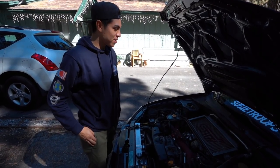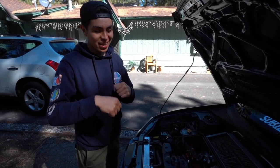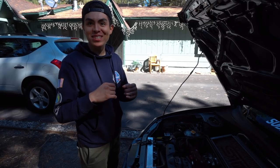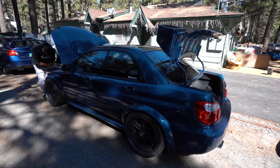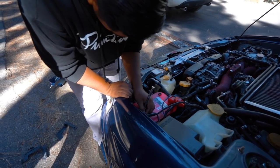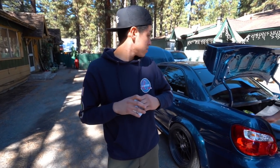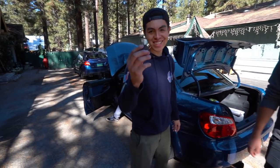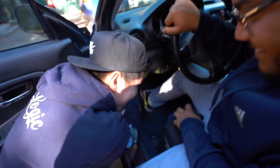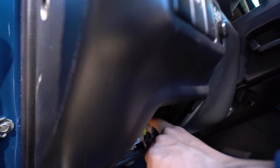Always unplug the battery. I didn't unplug the battery when I was doing my clutch — I was messing around with the ratchet down there and it hit a ground cable and it sparked and scared the shit out of me. Always remove the cables off the battery. Let's start off with the relay.